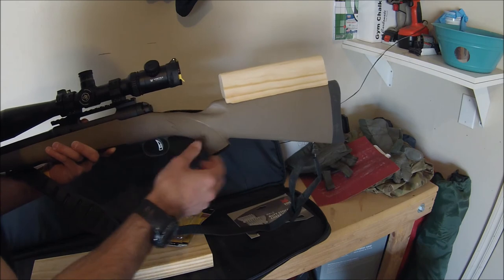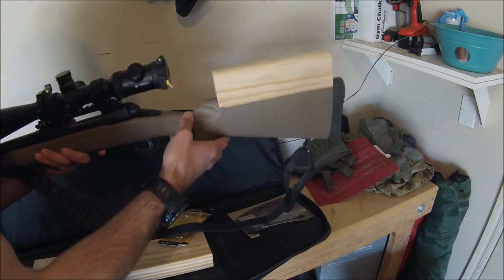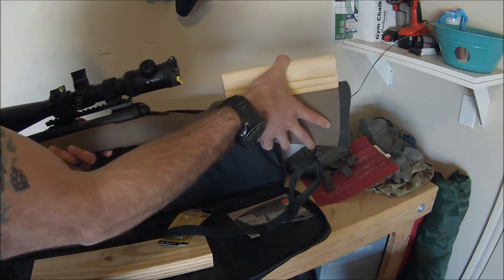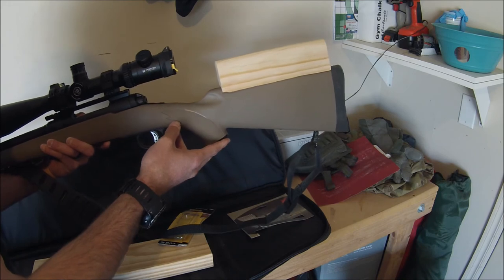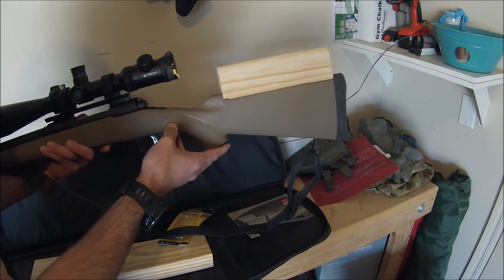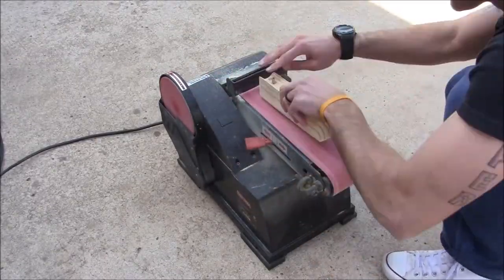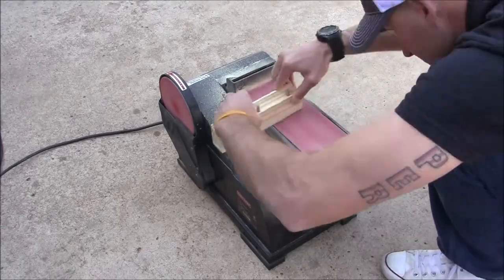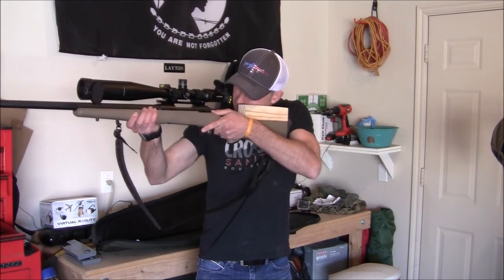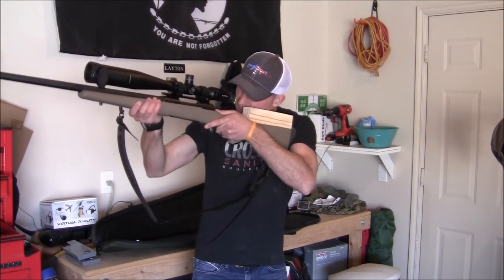It will fit in there — still have some sanding to do, but just to show you before I get to the complete product. I'm going to have that cheek weld custom fit specific to me for my rifle. This next part was just a little bit more tedious than hard — it just took a little bit of time. After I sanded it, I would check my cheek relief and continue to do this process over and over again.